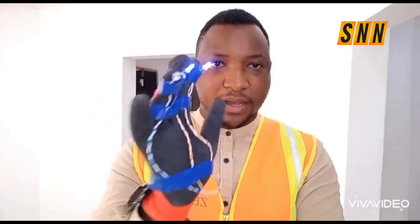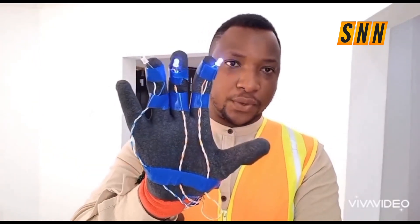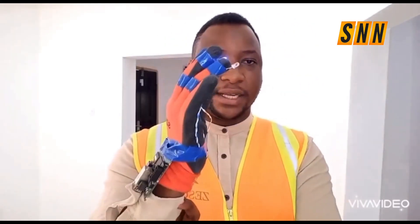I've come up with this glove that helps convert sign language to voice and audio, so it can be used by the deaf. I've also fitted it with NFC tags so the blind can also use it to identify various items.